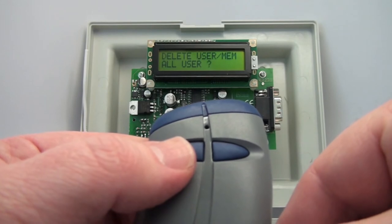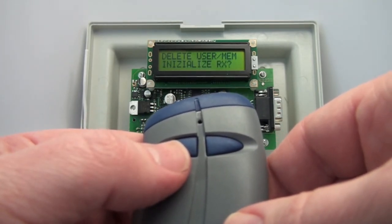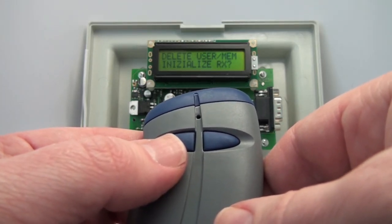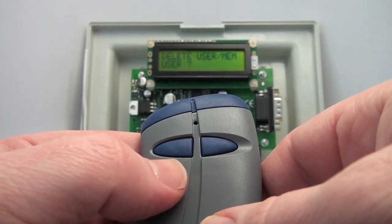If you want to initialize the receiver, that restores it to its factory default. So if you've changed passwords or put in master transmitters, this takes them all out with the initialize receiver function, and you're back to the beginning.